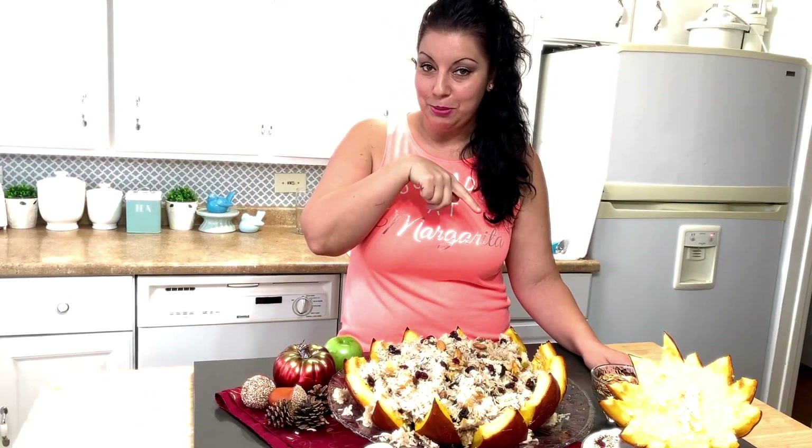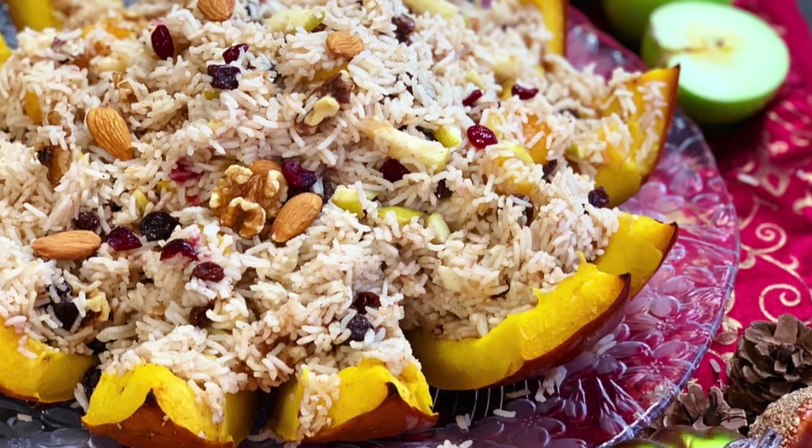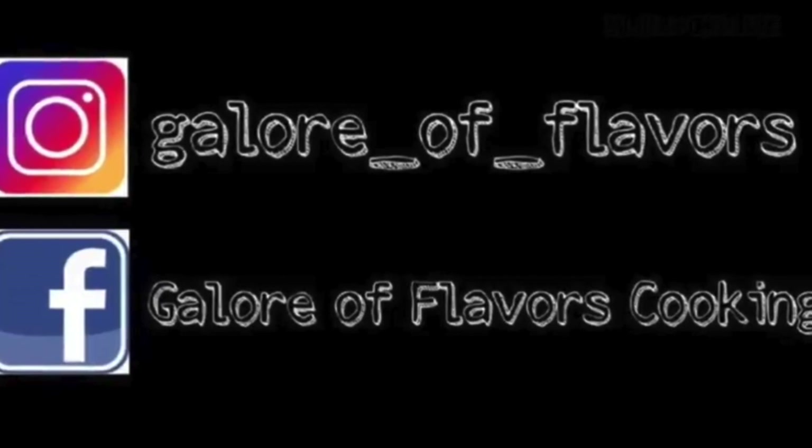I hope you enjoyed our recipe. Come back soon — we'll have way more recipes to come. Don't forget to subscribe and like my channel. Love you all, see you later. Bye. Thank you for watching Galore of Flavors. Click below to subscribe for more delicious recipes. You can also check us out on Instagram and Facebook. See you next time!